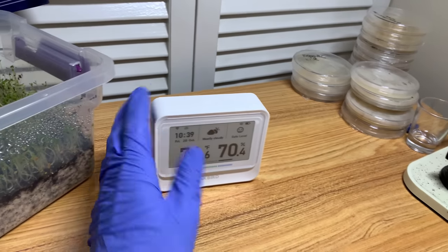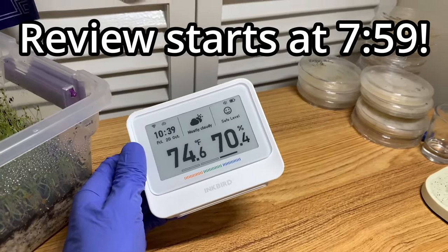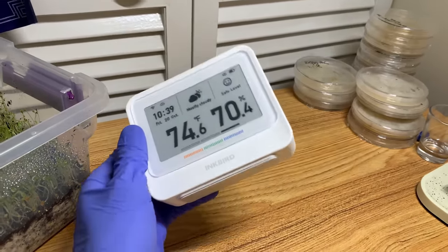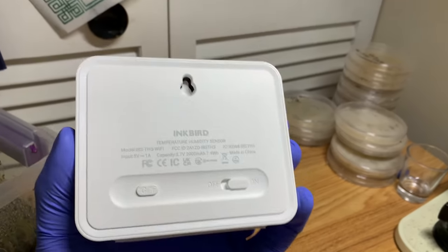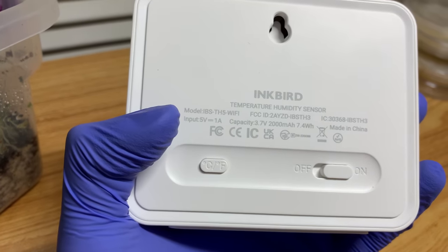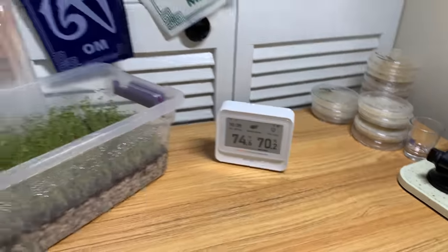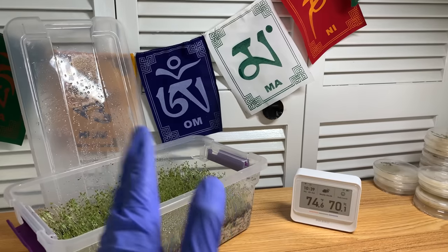So they actually sponsored this video — they sent me this product to test, and I've been testing it for around the last two and a half to three weeks. I want to give you guys a product review on this. So this is the IBS TH5 Wi-Fi model because it connects to Wi-Fi. I'm going to get into that later on in the video, but first I want to answer the first part of the video: how important is temperature?